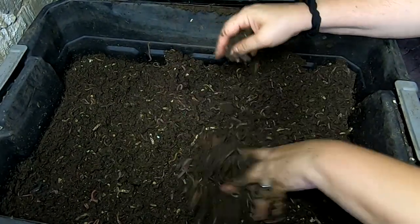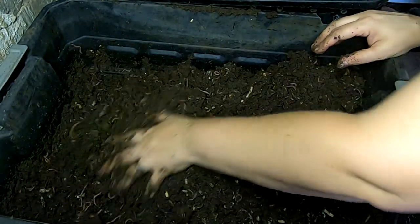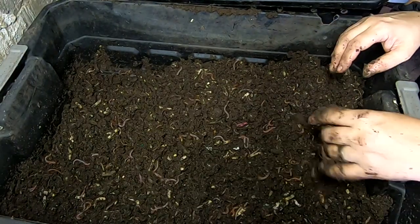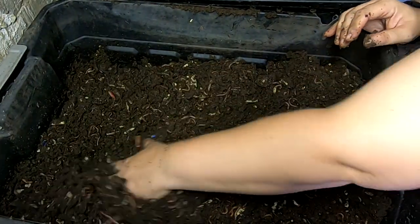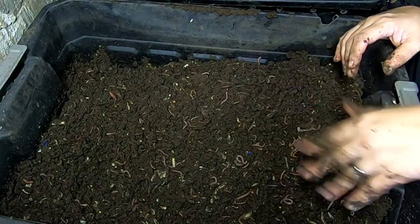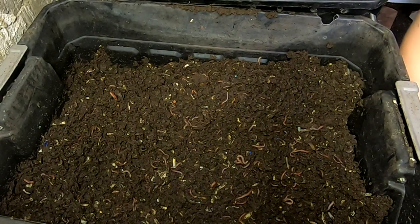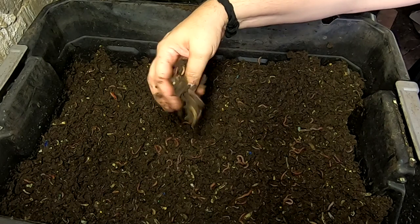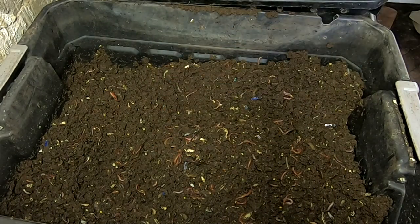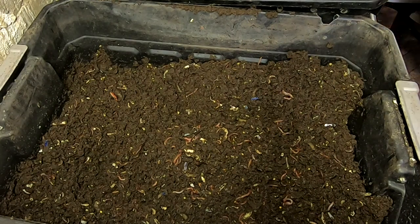It probably wouldn't be a bad idea to throw this in a mortar tray and put some more bedding and food in this middle layer. It's a shame to waste this beautiful consistency, because honestly this type of year it's very prone to getting super wet, so I don't want to let this go. Let me grab another bin here.